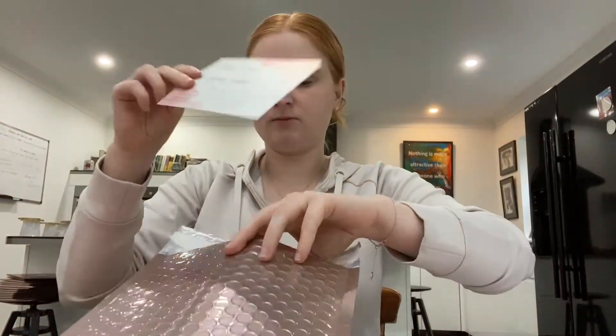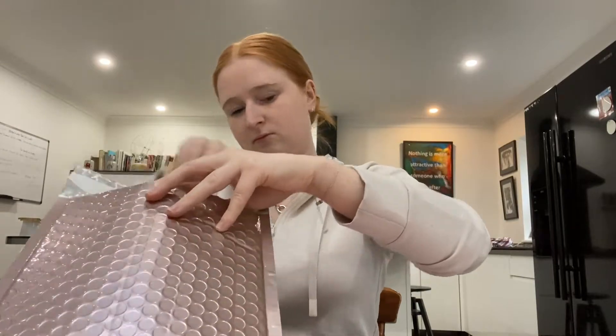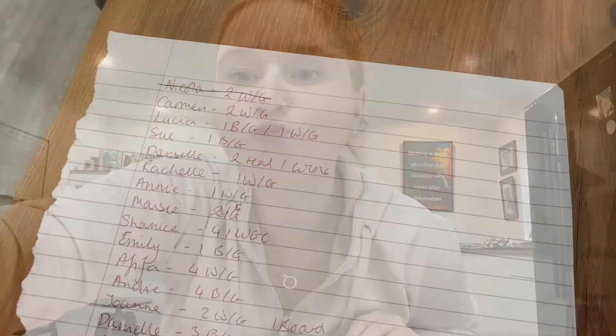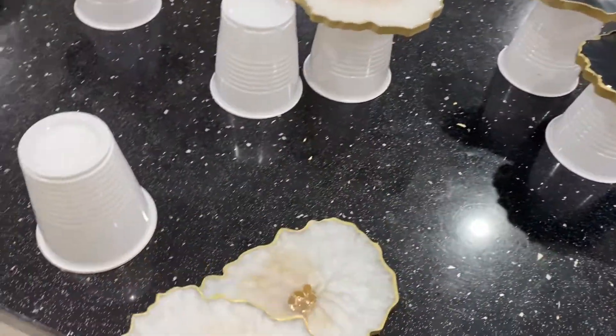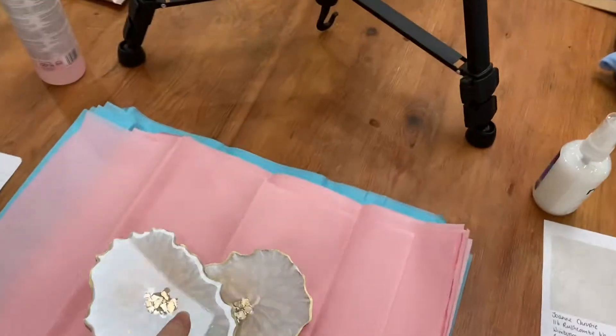I just pop the thank you note in along with the coasters, and these envelopes come with a sticky part so you can stick that down and then it is all good to go. Once I've done that, I just take it off and move on to the next one. It kind of makes sense now. So the next one was two cheese boards — two white ones — and then I'll just head over to my workspace again.